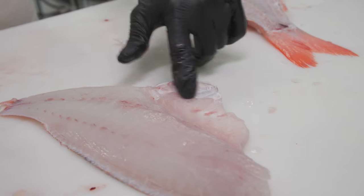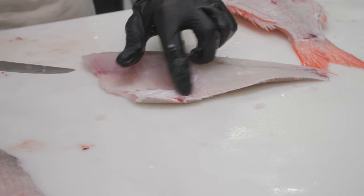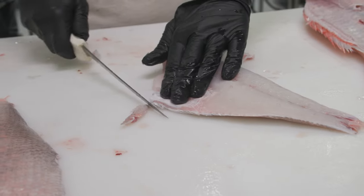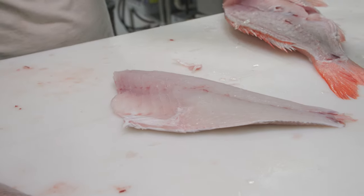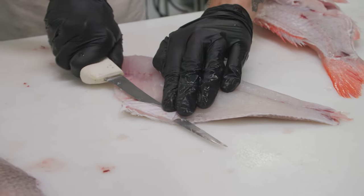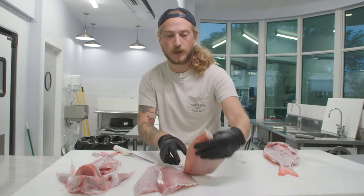This membrane is edible — you don't have to cut it out if you don't want to. If you left the membrane on, you would still want to cut that edge with that little bit of stomach on it, and now you've got a totally edible fillet. If you wanted to shave it off, just go underneath it. These wenchmans are really just special, delicious fish — I'm partial to just about all of the South Atlantic deep water fish.